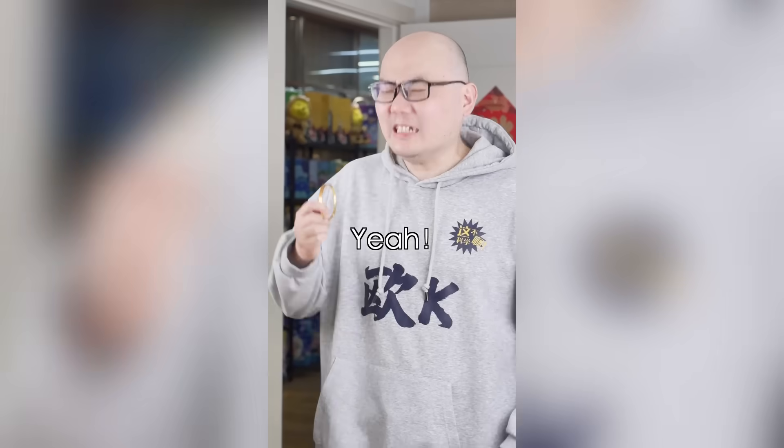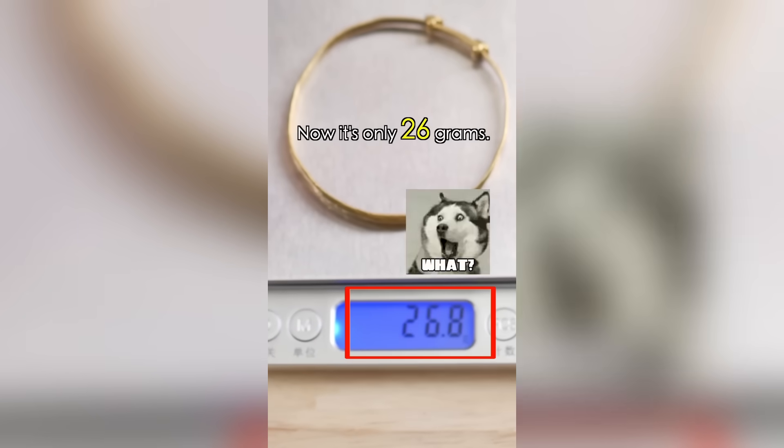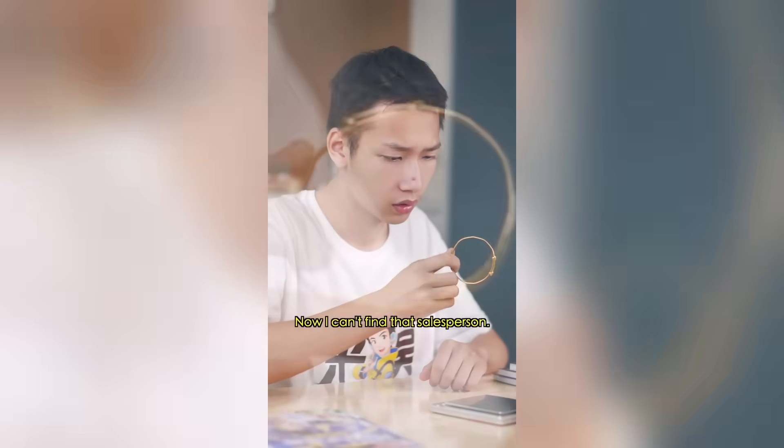I'm so mad! When I bought this gold, it was 36 grams, and now it's only 26 — that's 10 grams less! How did it become lighter after I bought it? I should've gone to a reputable store.